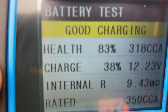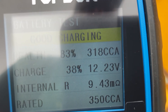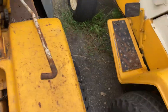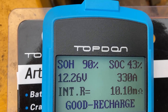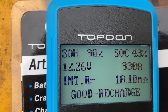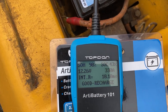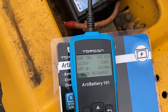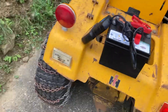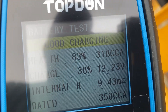It's brand new. We've got 83% health with 12.23 volts, 318 cold cranking amps. Now the old battery is now saying state of health 90 - it went up just from sitting here, maybe because putting a load on it. But it still says it's good. So this four-month-old one says state of health 90; the brand new one says state of health 83.